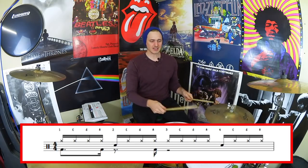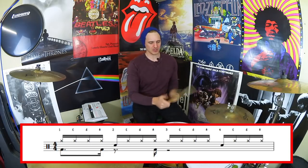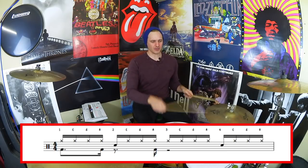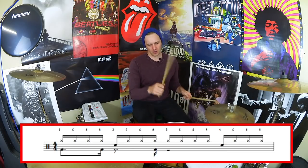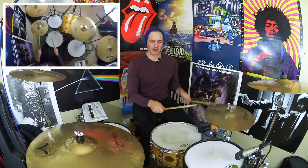Beats three and four are really easy: three e and uh, four e and uh. We're going to leave that pretty open towards the end so we can loop this pattern around. One e and uh, two e and uh, three e and uh, four e and uh.